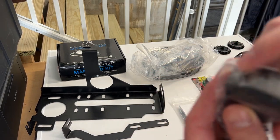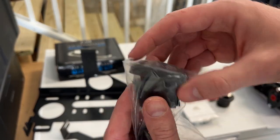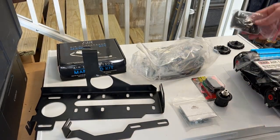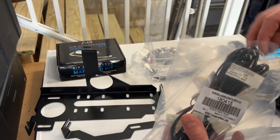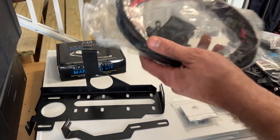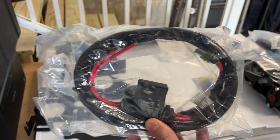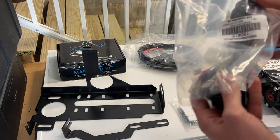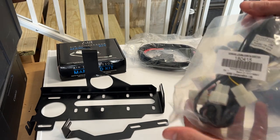This is the ARB switch. It's quite a nice switch, it just doesn't match the other switches — the OEM style switches. We also have some wiring harnesses. The large one is to wire the air compressor to the battery for power, and the smaller cable is to wire the switches to turn the compressor on and off.